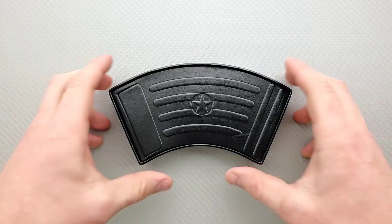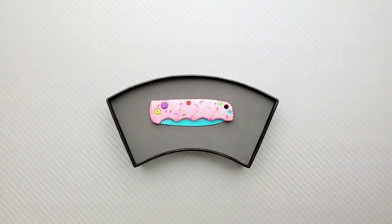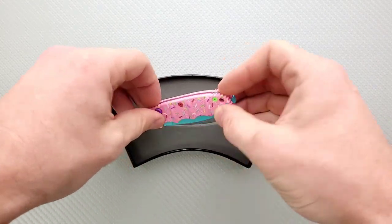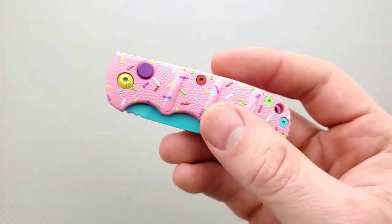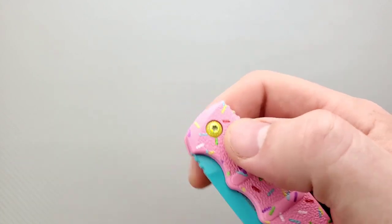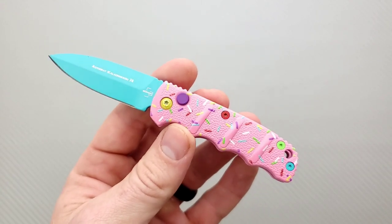This is a Boker Kalashnikov, except it's got sprinkles and stuff all over it. What's the deal with this? This is the Dessert Warrior Mini. What, where — where are we in this knife world where this is a thing?